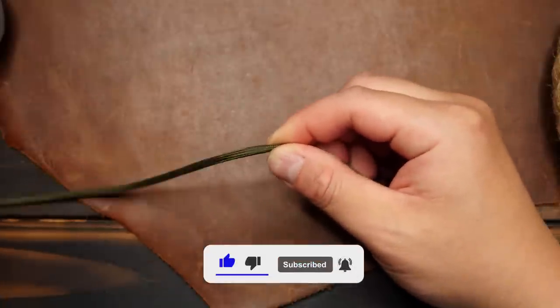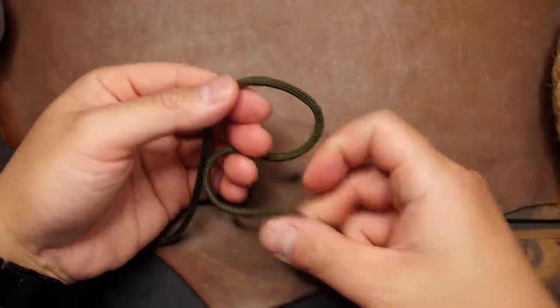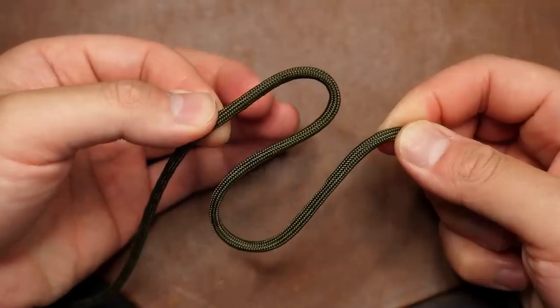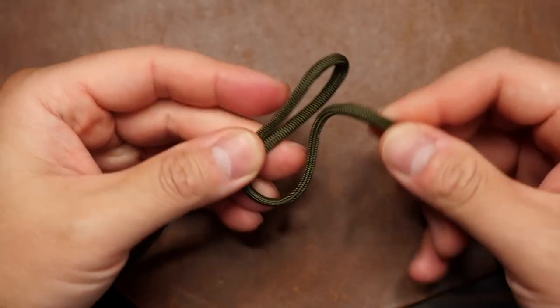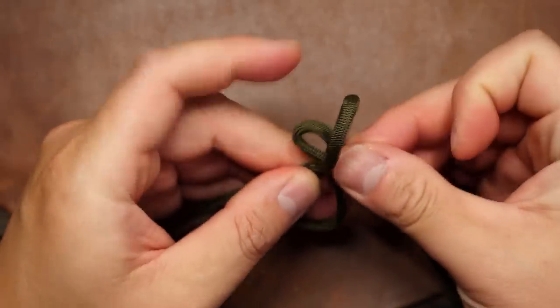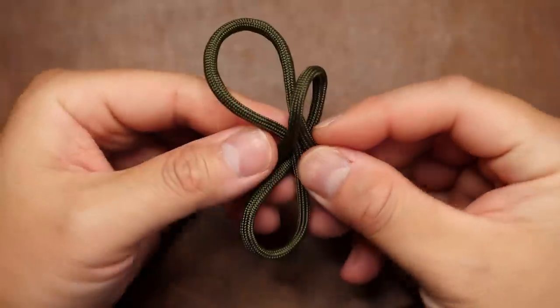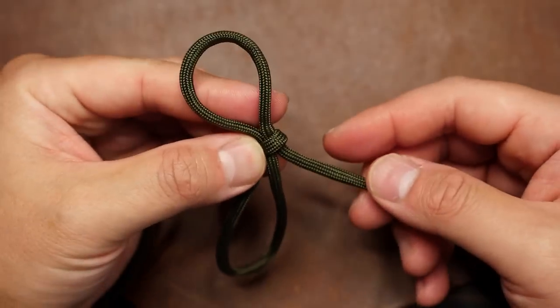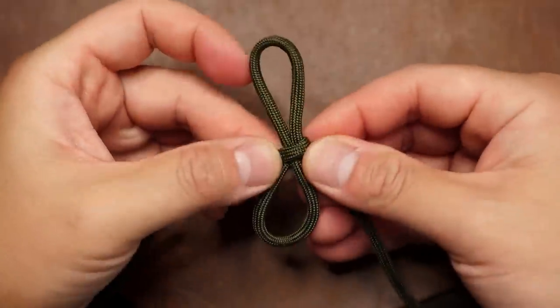To start the wrap, I'm going to begin from one end about 10 inches or 25 centimeters in, and I'm going to form a reverse S shape. Then with the right running end, I'm going to push a bite through the bite up top, and then pull down on the lower bite to cinch the upper loop closed. I'm using my left hand to hold it all together.